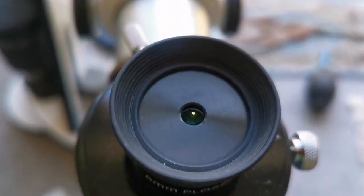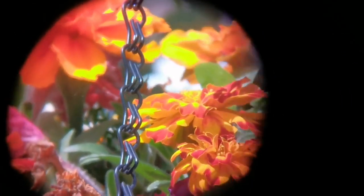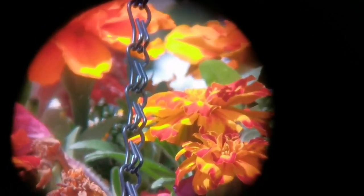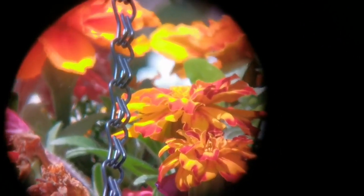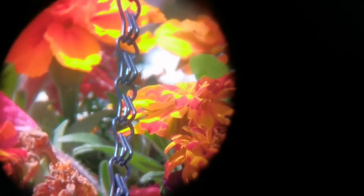This is a Celestron 6mm Plossl eyepiece. I have to put the eye guard down. The image quality is good, the field of view looks wider than the Huygens. The margins get a little bit fuzzy, but that may be due to the camera angle. You can see more of the hanging basket flowers.